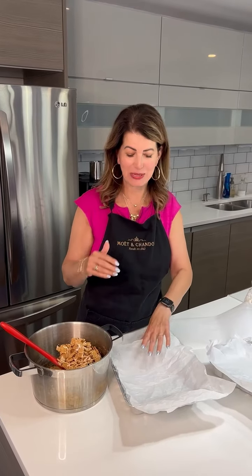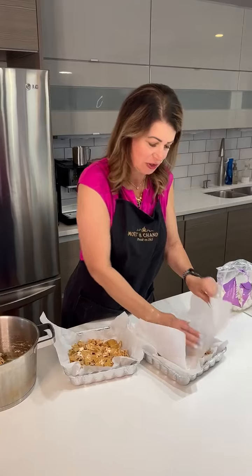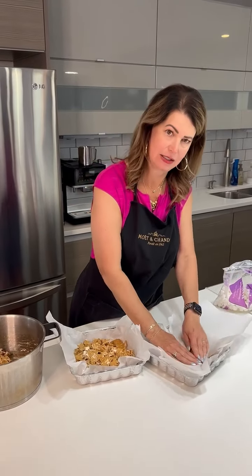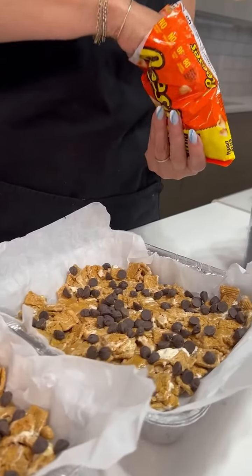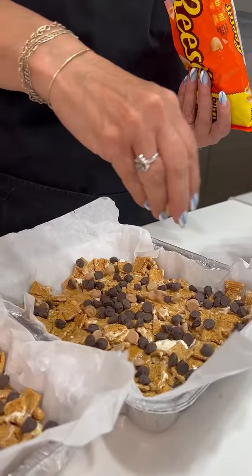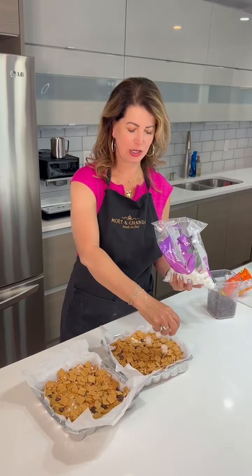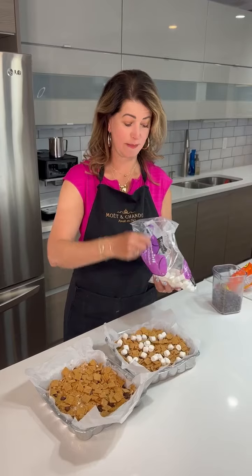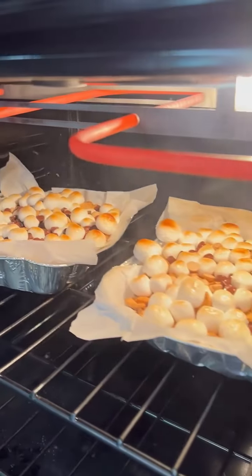Normally I'd use a deep 8x8 pan for this, but since I'm taking it with me I'm using these disposable pans and they're not that deep, so I'm going to make two. Now we're going to kind of make lasagna because we're going to layer. I'm going to add some chocolate chips and some peanut butter chips, then more cereal. So we've got two layers of the cereal mixture. Now we're going to put the rest of our marshmallows and chocolate chips on top, and then throw the whole thing in the broiler for a few minutes.